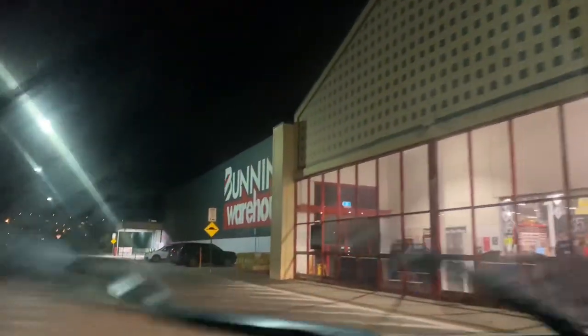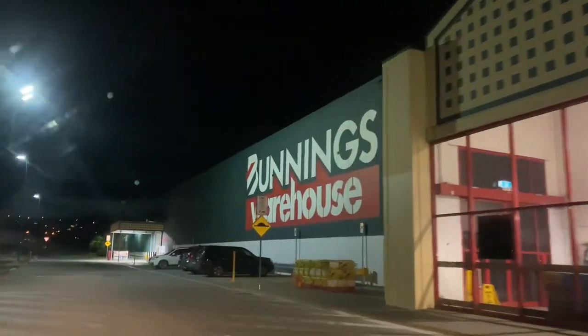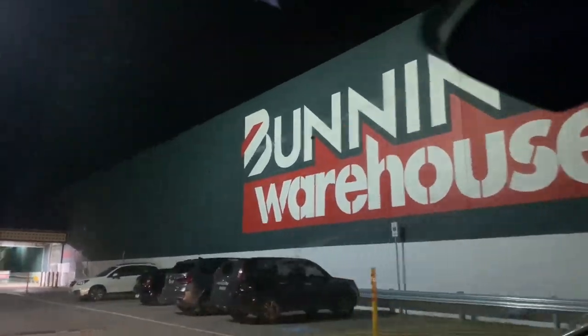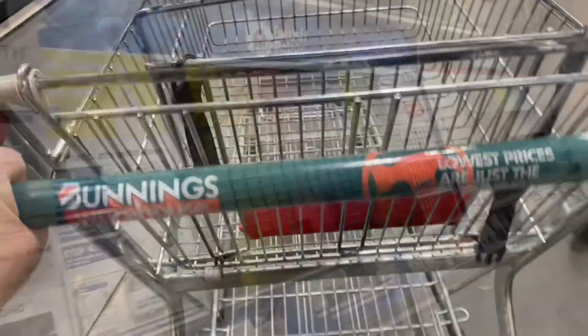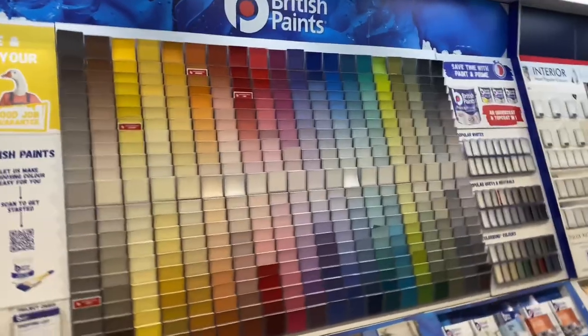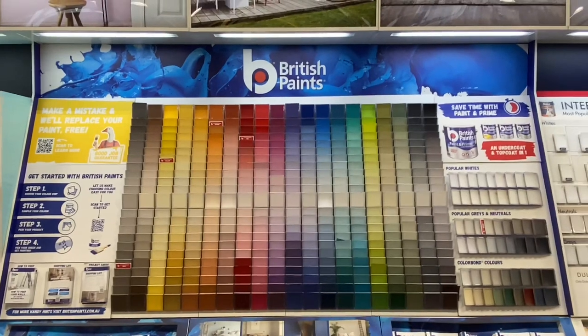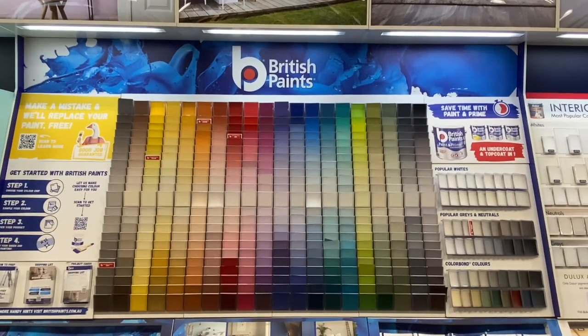If you're not subscribed, please do so, like and comment down below. To get this storage cabinet DIY on its way, my first stop is Bunnings Warehouse, where I need to choose from the large variety of colours. British Paints is only available at Bunnings Warehouse.